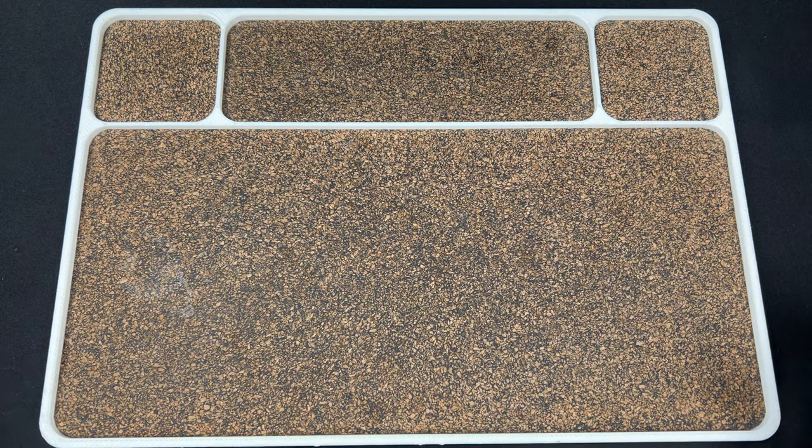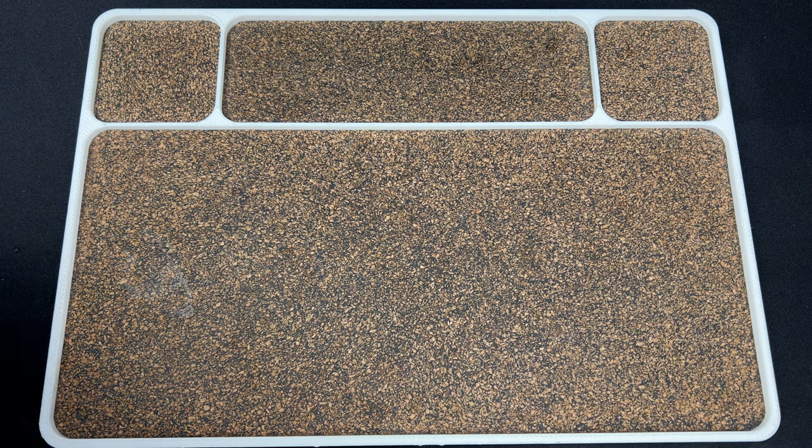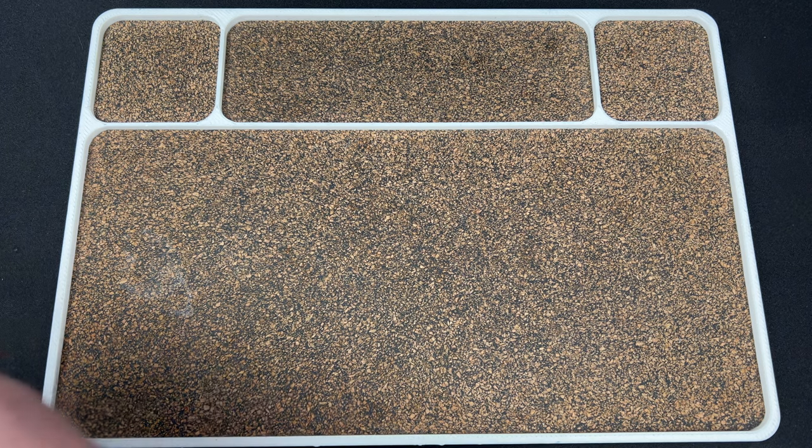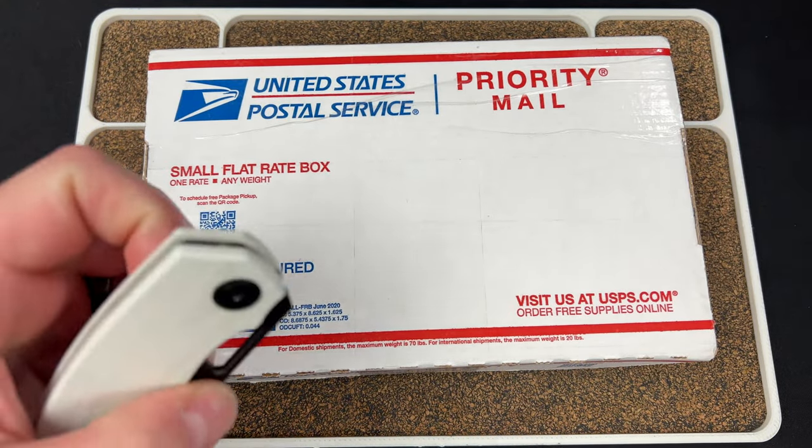Hey guys, Kev here, and I have a package to unbox. This is coming from Jorge, aka JD, over at JD for EDC.